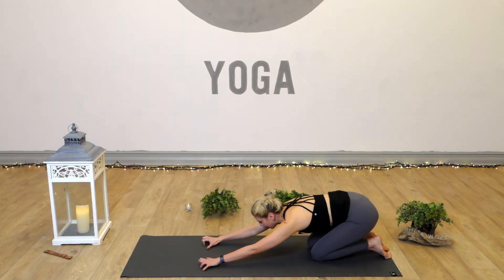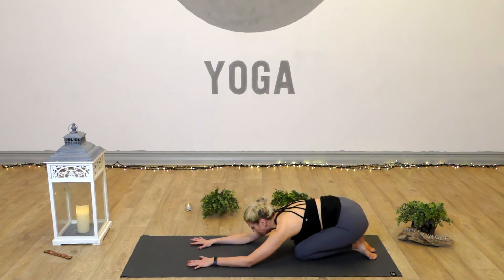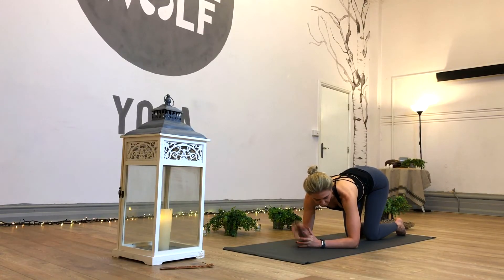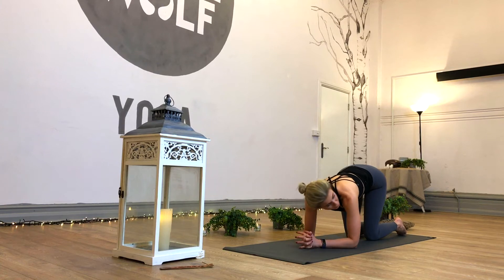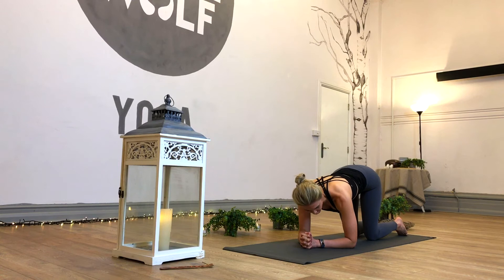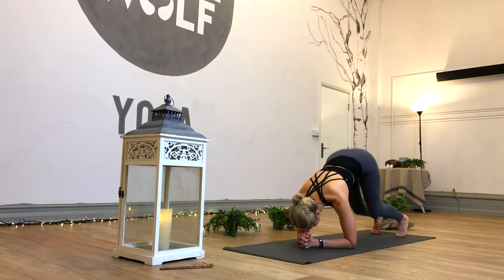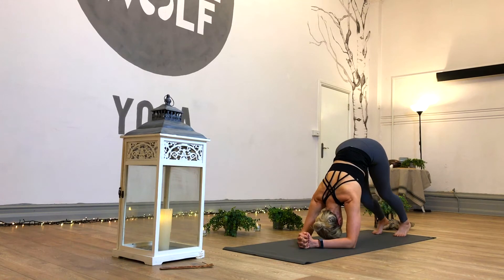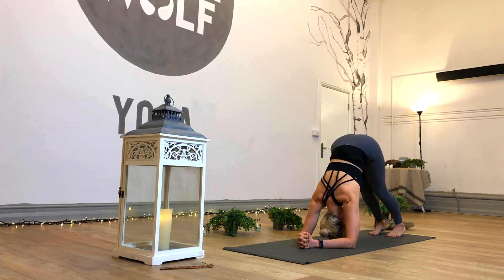We want nice strong shoulders for our supported headstand. We'll also want a nice strong core, so let's address that as we come into dolphin. Lifting up, bringing the hands onto opposite elbows just to gauge the distance, then clasping the hands together so we've got a triangle shape. We want to really root down through the forearms, pushing them down and a little way forward. Nice strong arms, shoulders stacked over the elbows, head relaxed. Tuck the toes, press into the forearms and lift up. As we lift the hips, pedal the heels. If you want a little more, step the feet forward towards the elbows, keep rooting down through those arms, head relaxed.